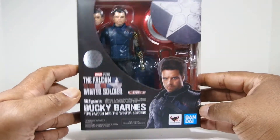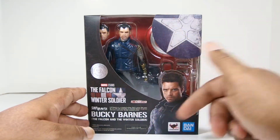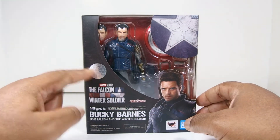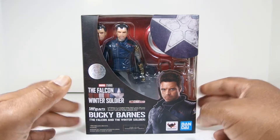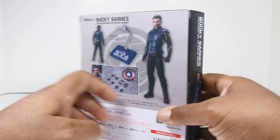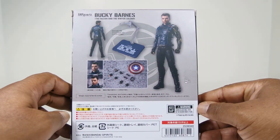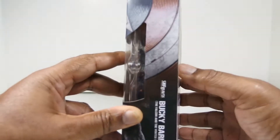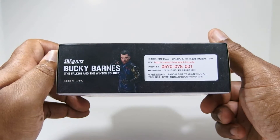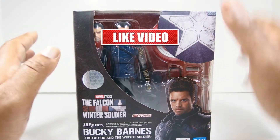Here it is. I finally got around to putting together the review for you guys on this figure and as you can see, same design as the Falcon box art. You can see him through the little window, you've got the seal of approval, you've got the image of Sebastian Stan and on the side you've got a picture of him standing there. On the back you've got the same picture and then you've got some of the items he comes with — or the lack thereof, we'll be getting into that. Nothing really much here on the side, nothing much on the top, and on the bottom he's in a little fighting stance. Overall, this is kind of lackluster, kind of like this figure, but I digress.